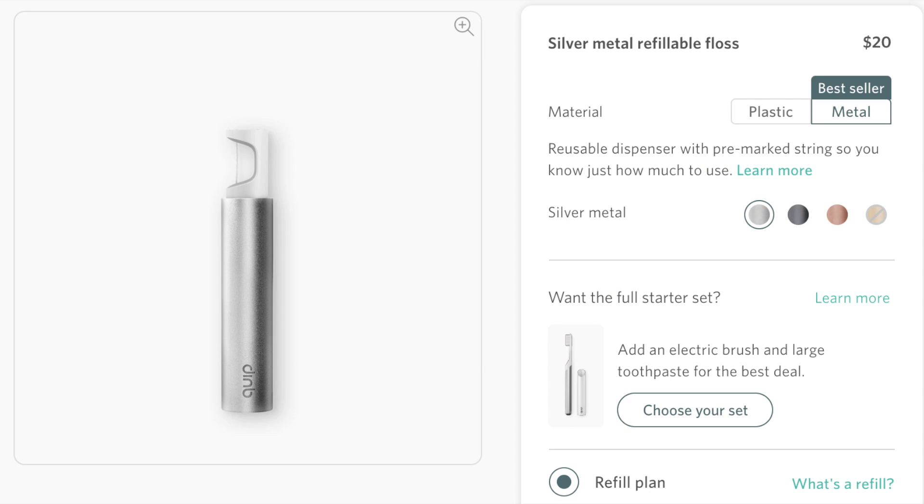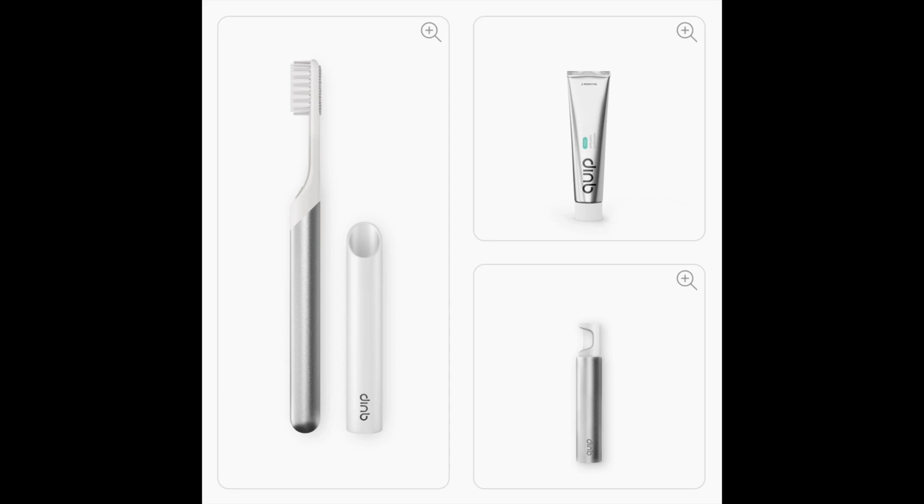This is probably the most expensive floss that I've ever purchased. It is $20 for this metal version and $10 for a plastic version, and if you buy it as a standalone item they tack along $10 in shipping. However, if you purchase it as a subscription which you can tag on to your normal Quip toothbrush subscription, they charge you no shipping and the refills are $5 which come every three months.